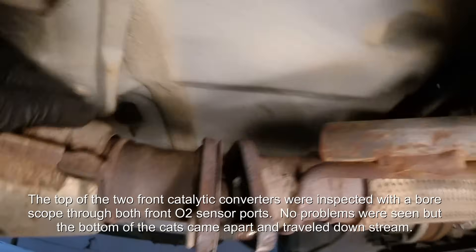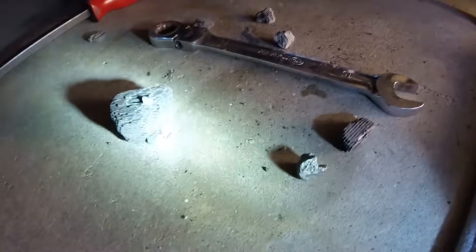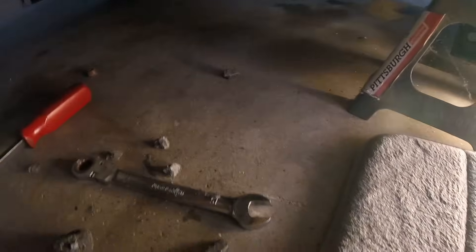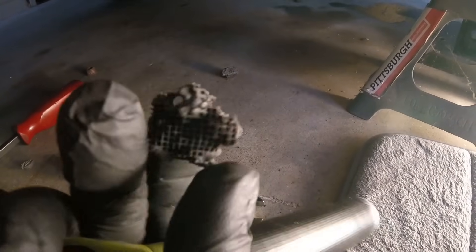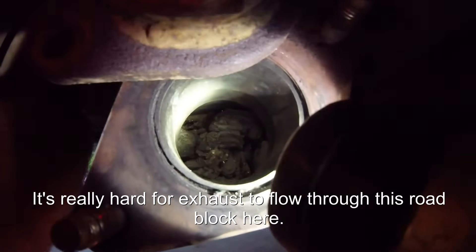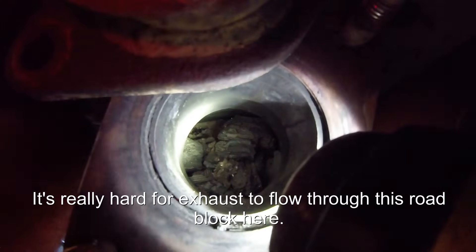Let's see if I can get this off the rest of the way. So I got it out and all of that fell out right there. You see some of these — like this one right here — it's melted down. I think that actually came from the front and traveled back. She needs catalytic converters.